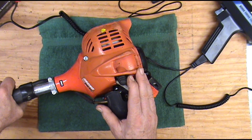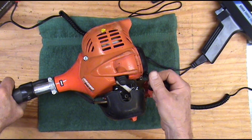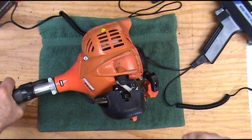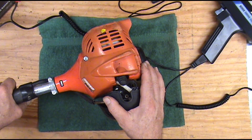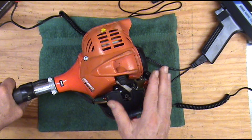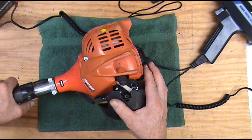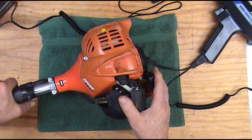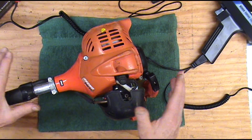Echo uses a CDI ignition coil with variable slope timing, as they call it. At starting speeds and idle speeds the timing will be advanced to where it will be real easy to start and it will idle smooth. And the faster you run it the more retarded the timing gets. Whenever you speed it up the timing will back up automatically — it improves performance, gets more power out of it, uses less fuel. It's just a smoother running engine.